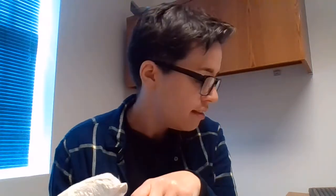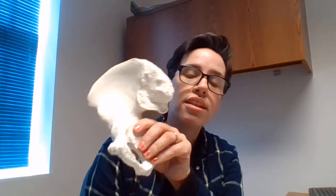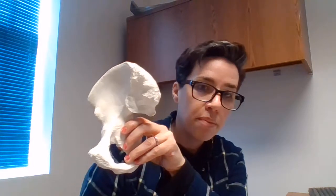Hi everyone, it's spring 2020. This is Sue Zimmer, your science tutor at the Student Success Commons. This video is going to cover the pelvic girdle. The pelvic girdle is made up of three bones: the ilium, the ischium, and the pubis — much like the skull, this one bone is made up of three bones. This is notoriously difficult for a lot of students, so make sure you watch this video as much as you can, have your textbook out, and maybe even watch the video with the bone box.